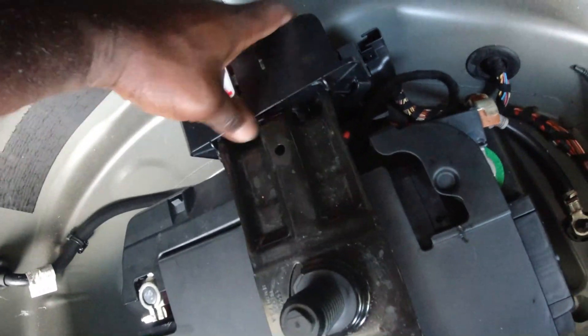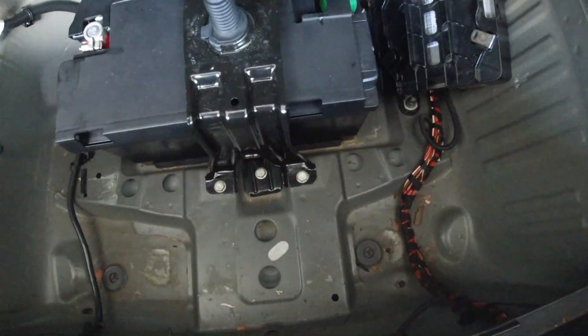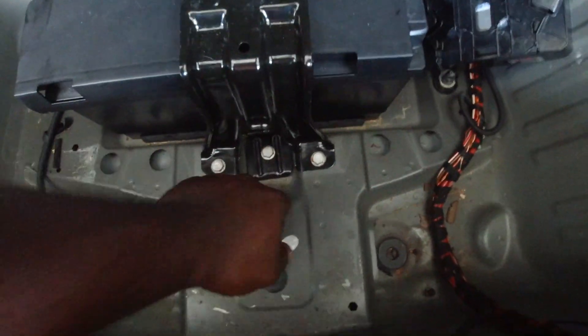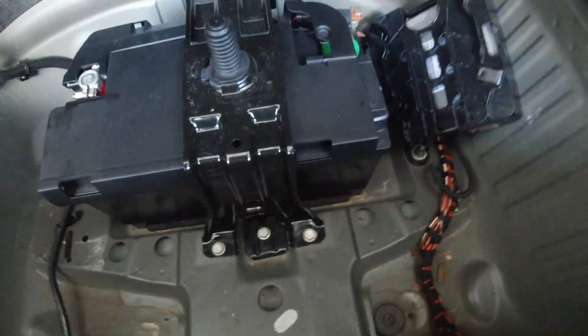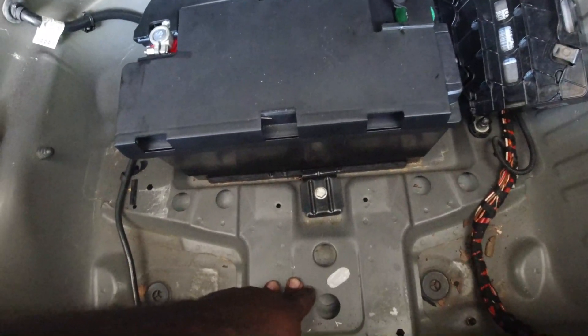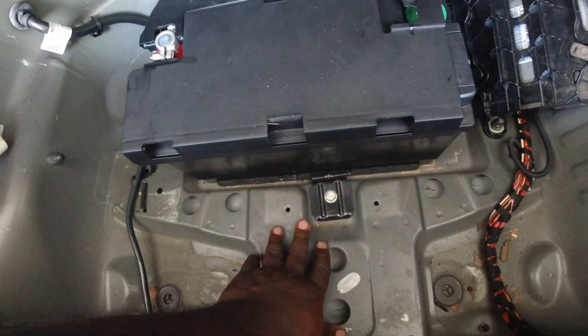Wiggle it out and put it aside so it stays out of the way. Now there's going to be a series of bolts you need to remove — these are all 13mm. One, two — this is for the hold-down — and there's going to be two back there as well. Remove all four bolts, then you can simply lift this up and remove it. The next bolt to get rid of is also a 13mm that is part of the battery hold-down — go ahead and take that off.